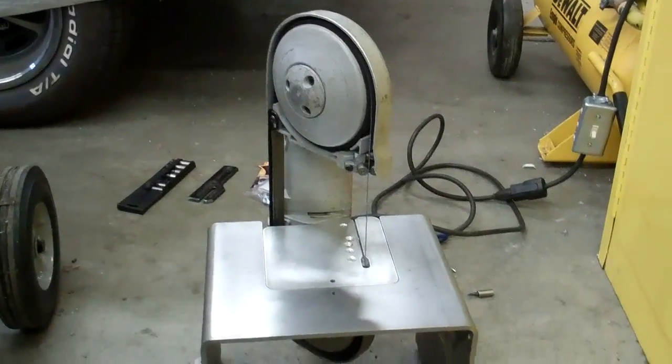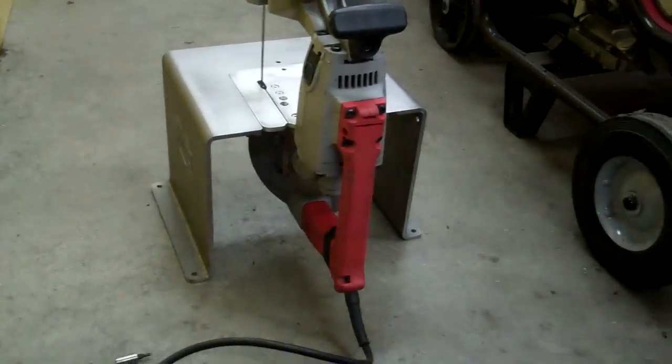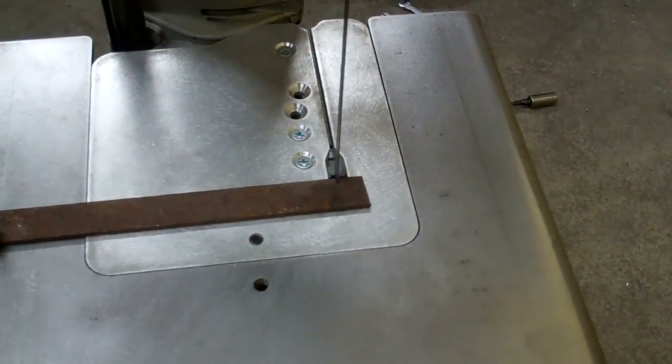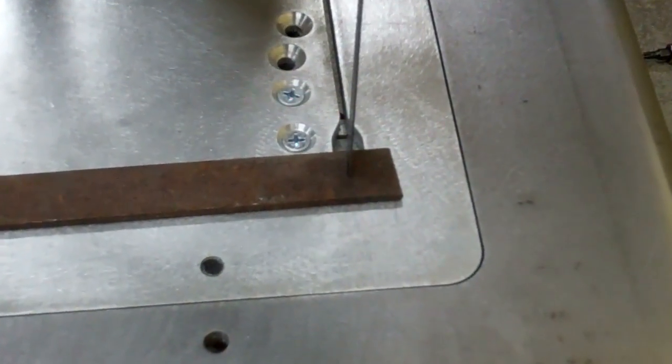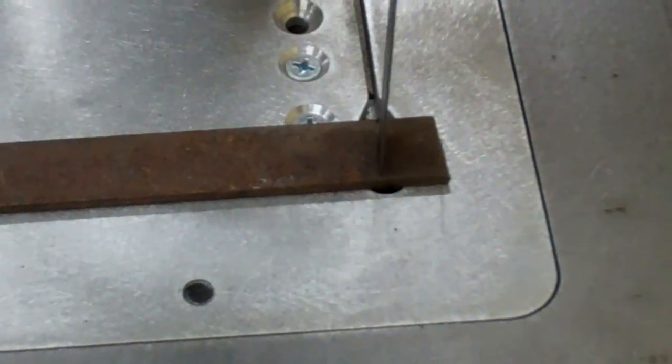This is what it looks like when the saw is actually mounted into the bracket. And here's the back side. I'm just going to go ahead and put it in.